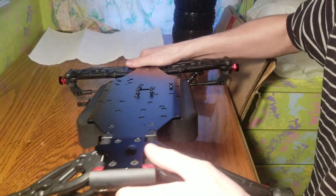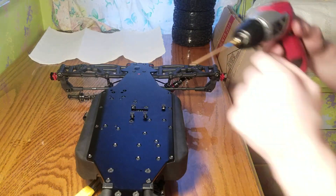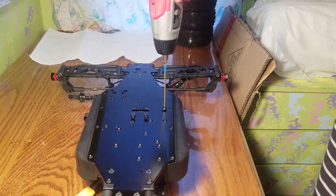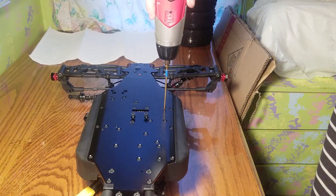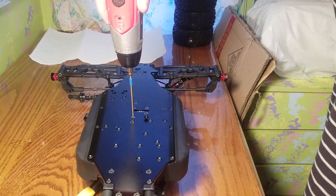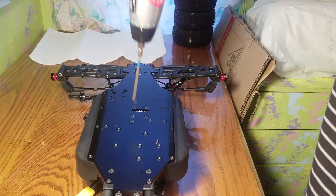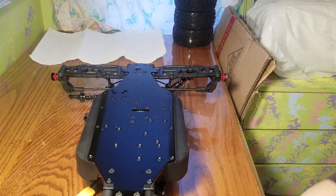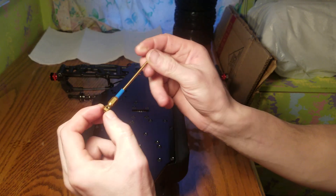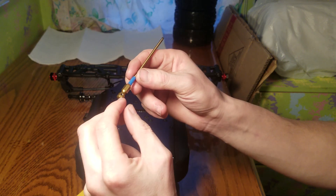Basically you can now finish tightening it. One thing I don't like about these is — this is the Integui quarter-inch long Allen set. There's a 2mm Allen in there and you can change the bits, which is kind of cool.